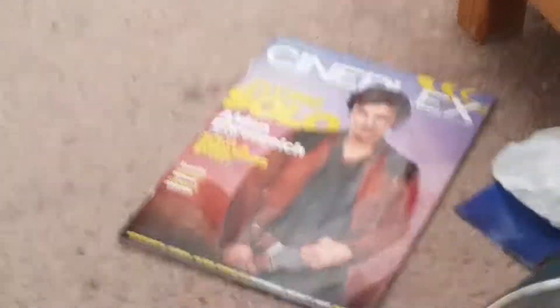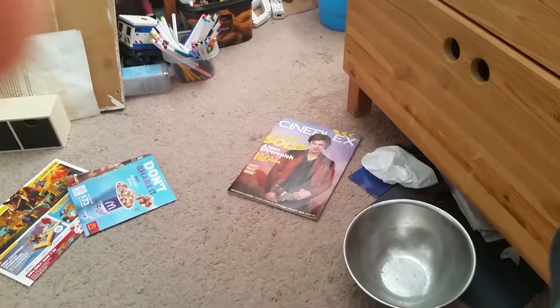There's a Cineplex Solo: A Star Wars Story magazine down there. That's pretty neat.